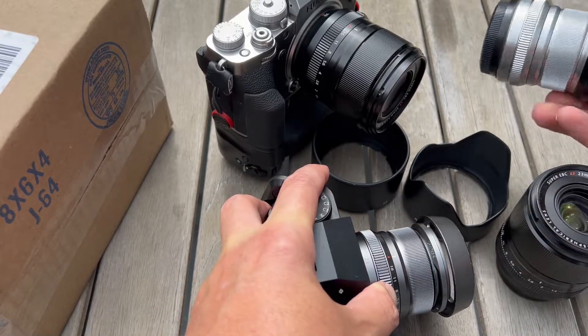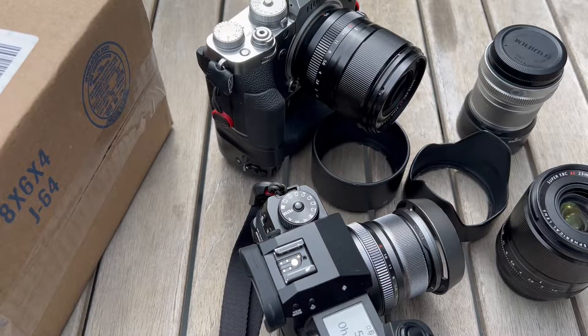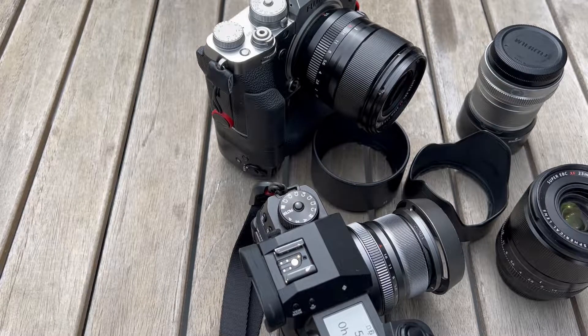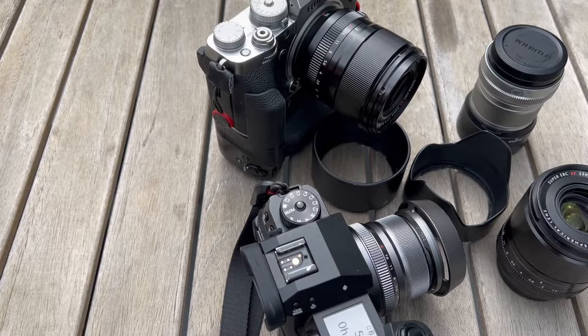They come in all sizes, small up to really large. But the exciting thing is that for some of the Fujifilm lenses there are some really cool hood options, and I happen to have just gotten a package with what I think will be the new 23 millimeter or 33 millimeter lens hood.